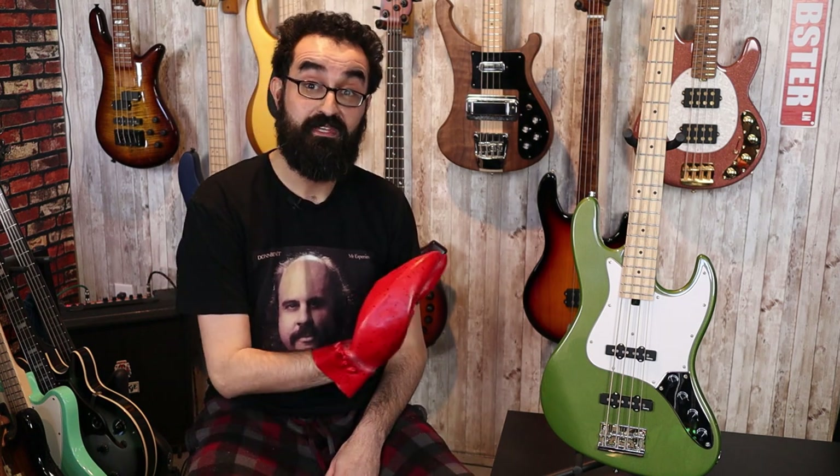We did an unboxing of one of these basses back in November of 2020, which was the first run, and it was less than stellar — pretty bad, in fact. I had a lot of high hopes, considering Roger Sadowsky was putting his name on it, and he is a titan within the bass industry. I ended up returning that example, waited for the second run, and this bass is part of that. So we're going to see today if it's improved in the quality department.